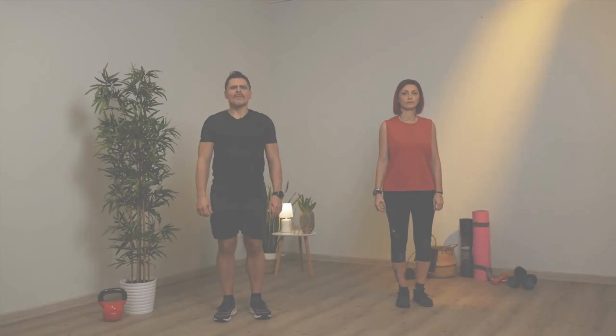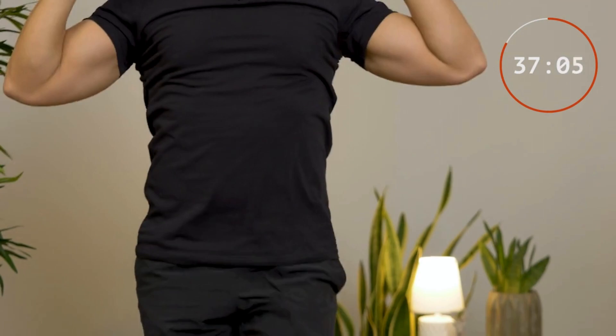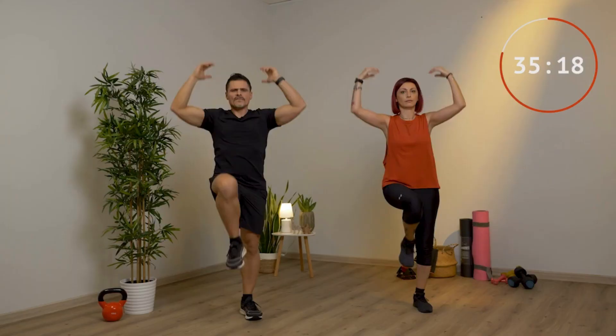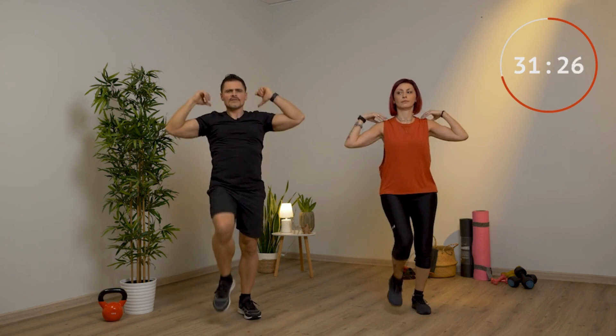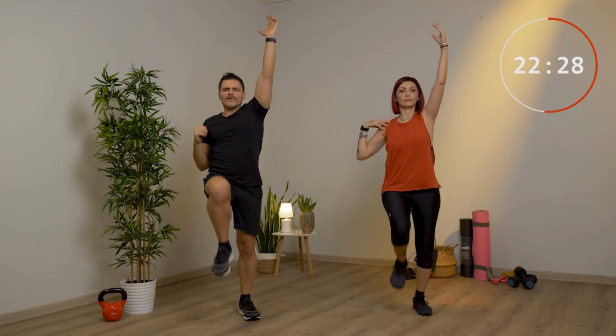Marcia sul posto con braccia in alto, unite o alternate, per 45 secondi. Le ginocchia le porti sempre in alto come prima, stendi bene le braccia verso l'alto più che puoi. Lo puoi fare con le braccia unite oppure alternando le braccia. Anche qui se vuoi aumentare l'intensità vai più veloce.